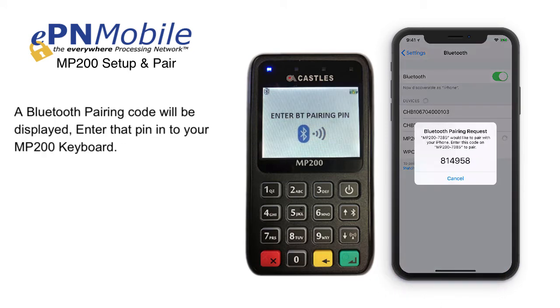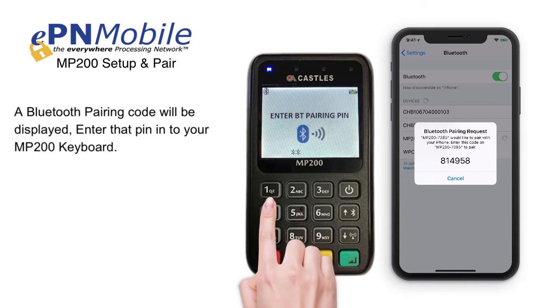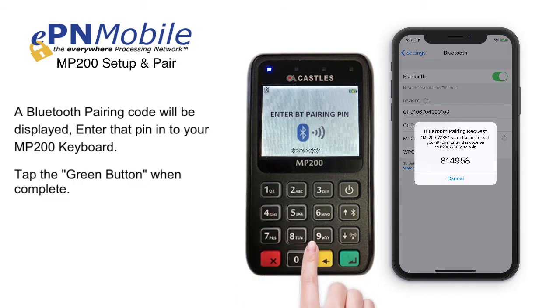A Bluetooth pairing code will be displayed. Enter that pin into your MP200 keyboard, then tap the green button when complete.